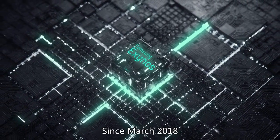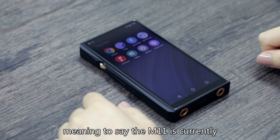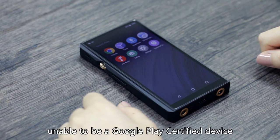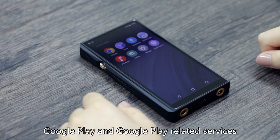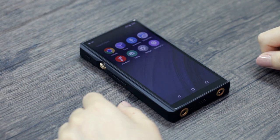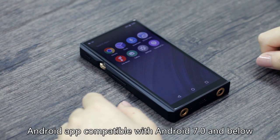Since March 2018, Google has closed down Android Nougat certification. This means the M11 is currently unable to be a Google Play certified device. Therefore, Google Play and Google Play related services are unavailable on the M11. However, this does not restrict you from installing any APK app compatible with Android 7 and below.